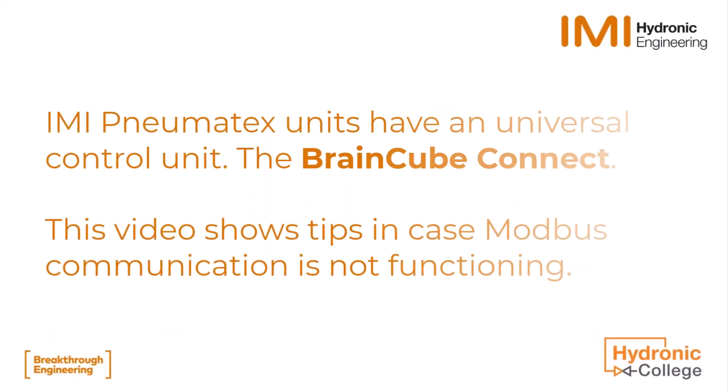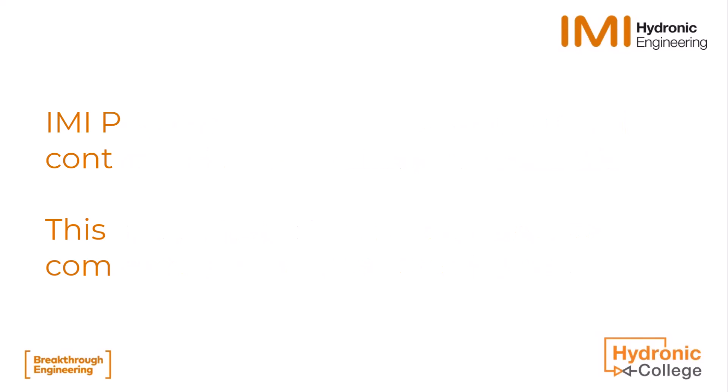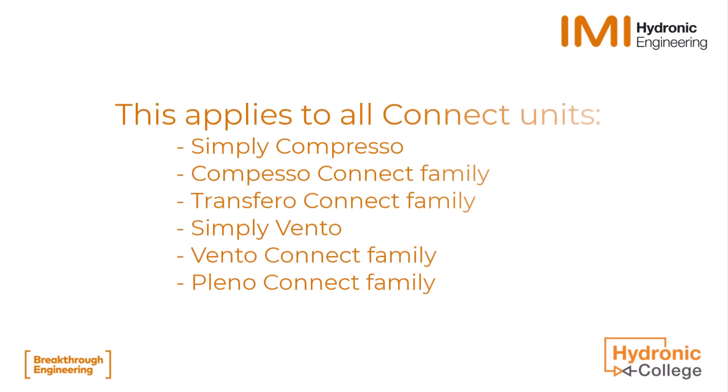In this video, there are the basic steps to take in case the communication via Modbus TCP or RTU is not functioning on the BrainCube Connect. This applies to all IMI Pneumatex products using the BrainCube Connect control unit.